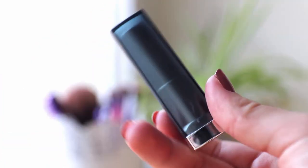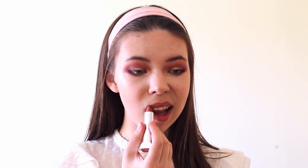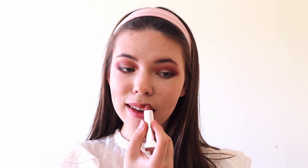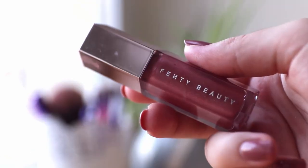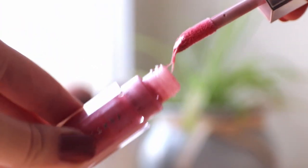Here's what the makeup looks like now and we only need to do our lips. First I'm using this red matte lipstick from Maybelline. Then I recently tried adding some lip gloss on top of the matte lipstick and I really loved it, so I'm just applying my Fenty Beauty lip gloss.